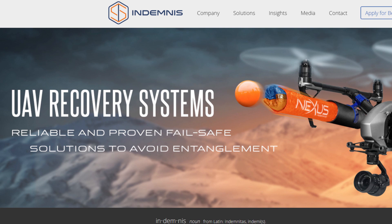Okay, that was SkyCat. The third drone recovery system is Indemnis Nexus. Here's a demo from the Roswell Flight Test Crew.